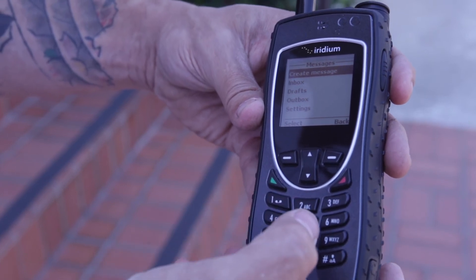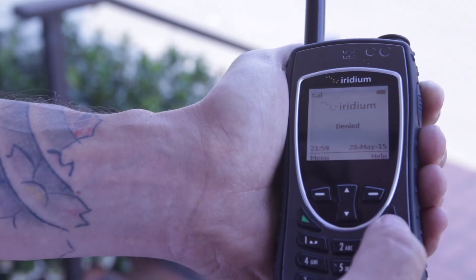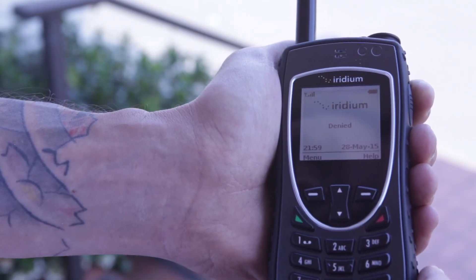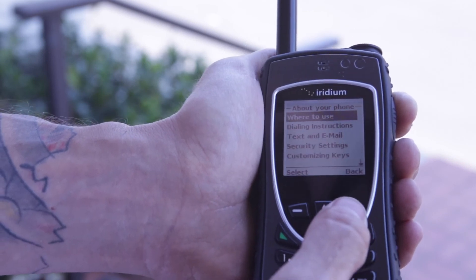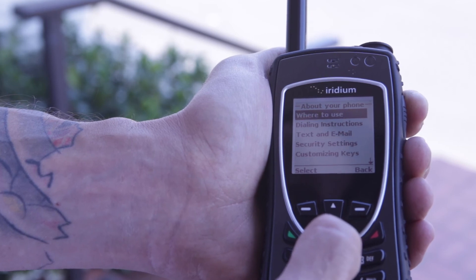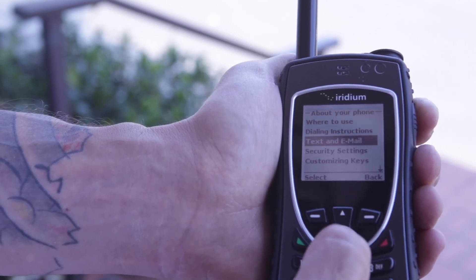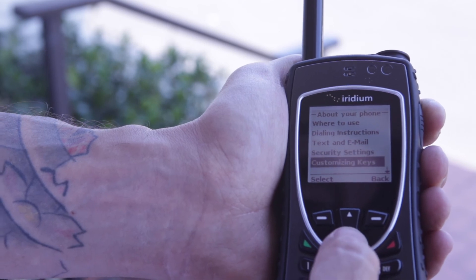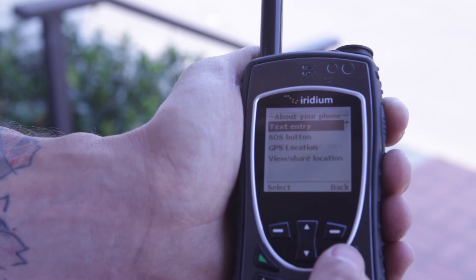Also, on the Iridium 9575, you have additional help assistance. By pressing this, you'll have a menu that gives you instructions step-by-step on how to use the phone — dialing instructions, sending and receiving text messages, security settings, and customized keys. Our text message has just been sent successfully.